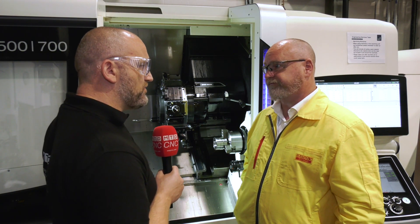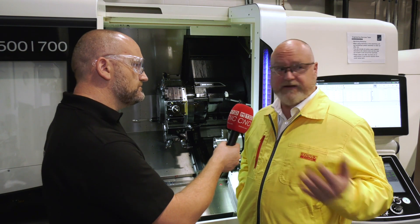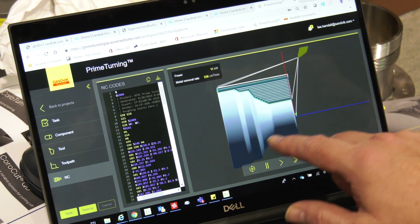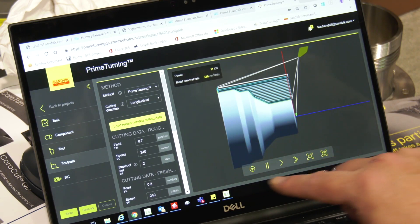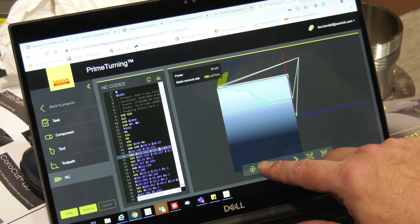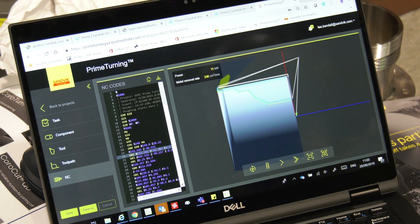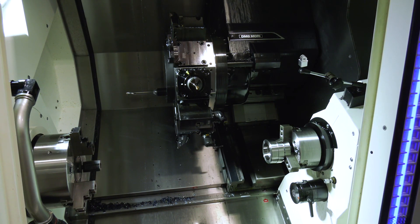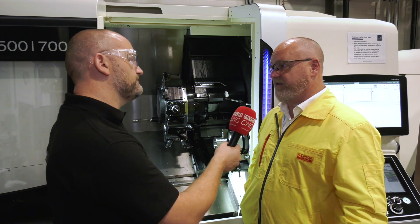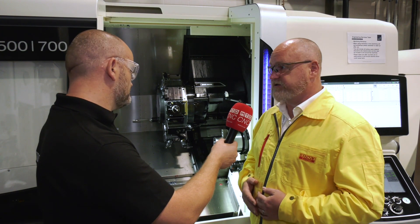Big advantages — but how do you go about programming it? Andy from DMG has been helping us this week. He'd never seen it before, I gave him an example program, and he just got on with it — it's been quite straightforward. We just change a parameter within the program to take advantage of constant surface speed using the Y-axis rather than the X, then it changes back at the end. We have example code for most machine types and control types, and our application specialists can help customers, or customers can just do it themselves.